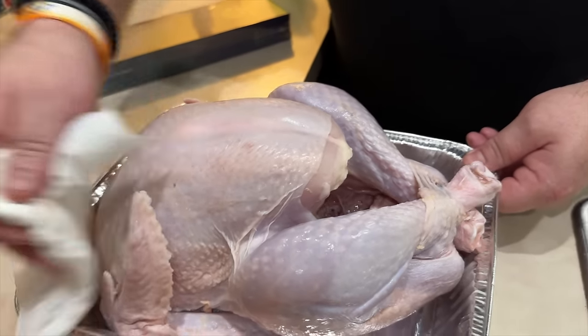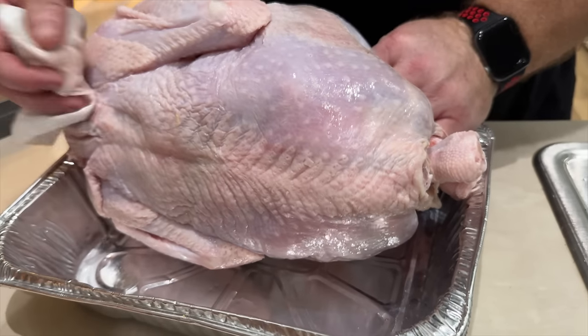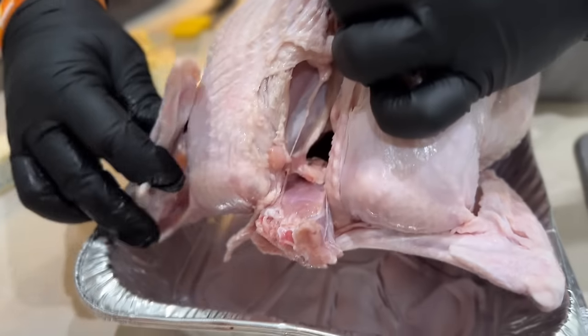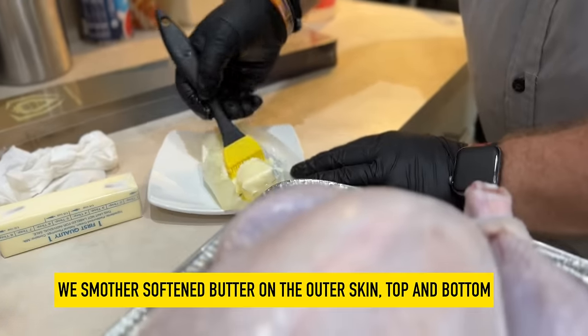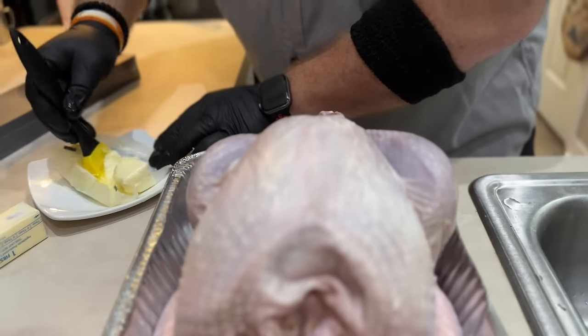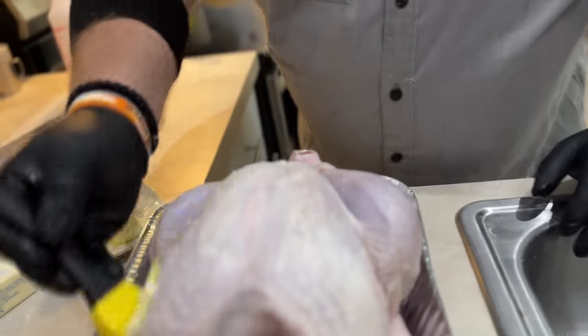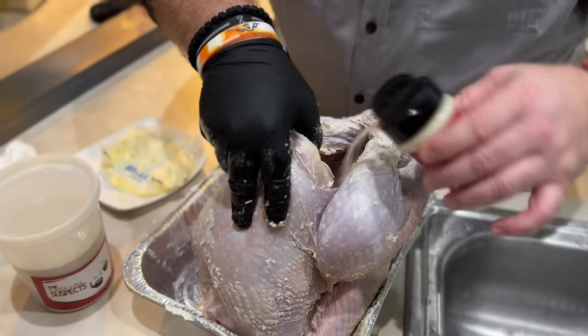We've already got the turkey prepped. The process is very simple — we did not go with any fruit inside, no citrus, no orange, no lemons. We just patted it dry all the way around, including the underneath. I'll actually separate the skin from the meat and slide pats of butter up underneath there so the butteriness gets into the meat. And then the usual suspects seasoning all over the place, including in the cavity — Brent was very liberal with this.